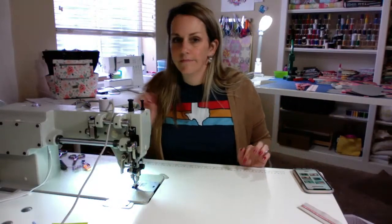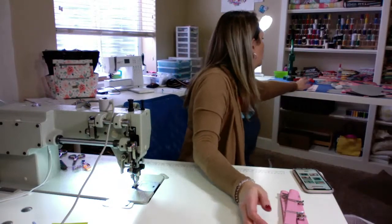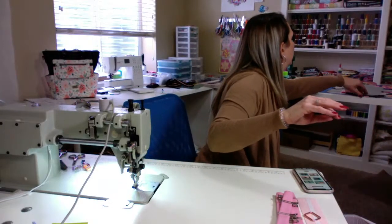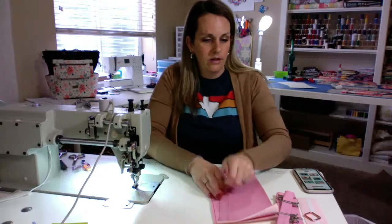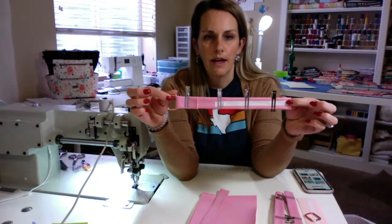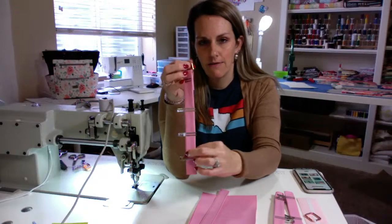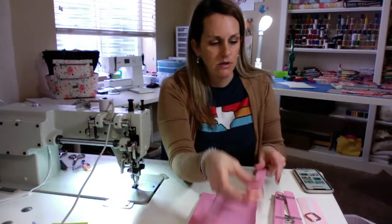Next, we're doing all the strap connectors and I have kind of prepped a lot of mine to make it go a little bit quicker. I have already prepped all of these ones — I'll show you how I did that though. That's what it's going to look like when we're all done to put it on our bag. I am not going to stitch it before I put it on the bag; I'm going to tape it on the bag first and then do a U stitch all the way up and down.